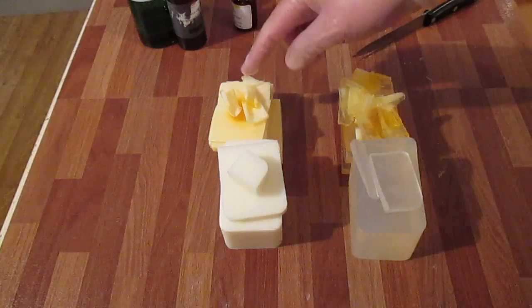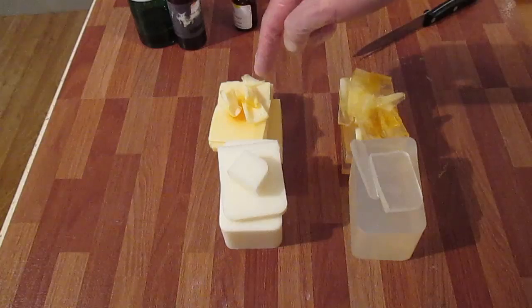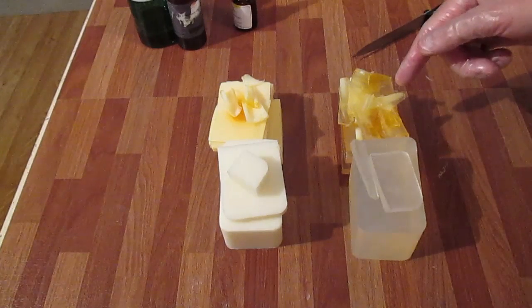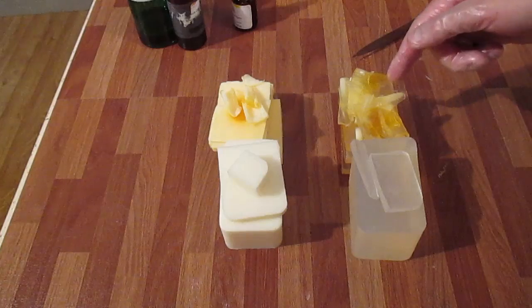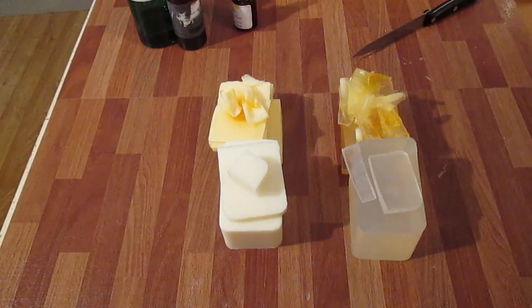There was 215 grams of goat's milk, so I've added 335 which should give me 550. For the clear there was 243 grams, so I'm adding an extra 307 to make 550, and that should fill the loaf.